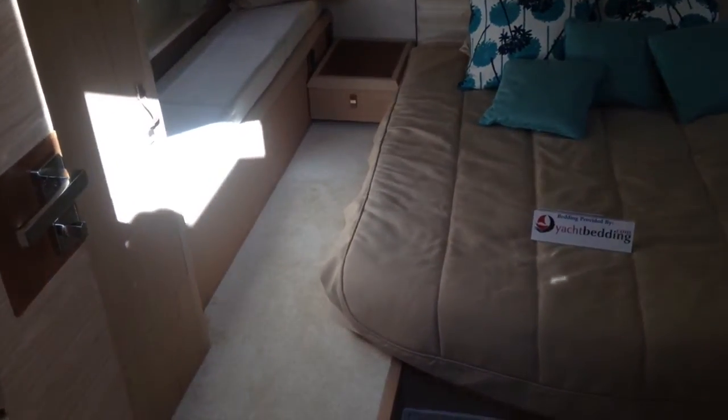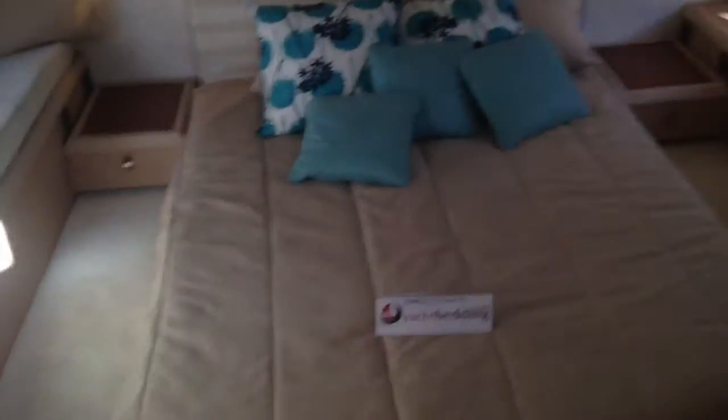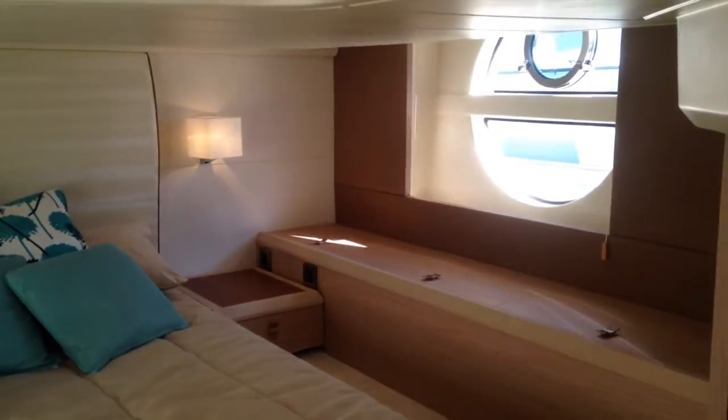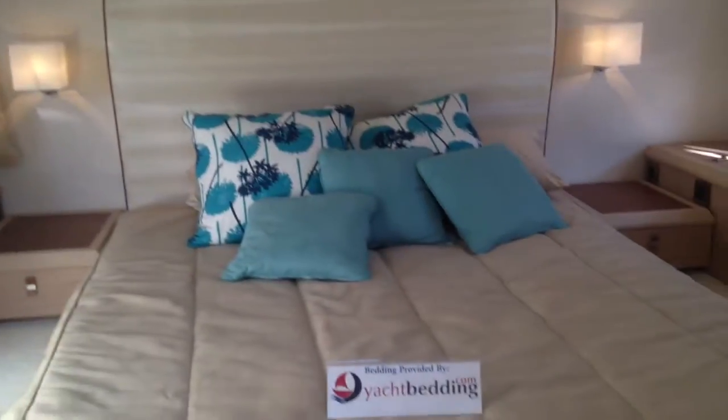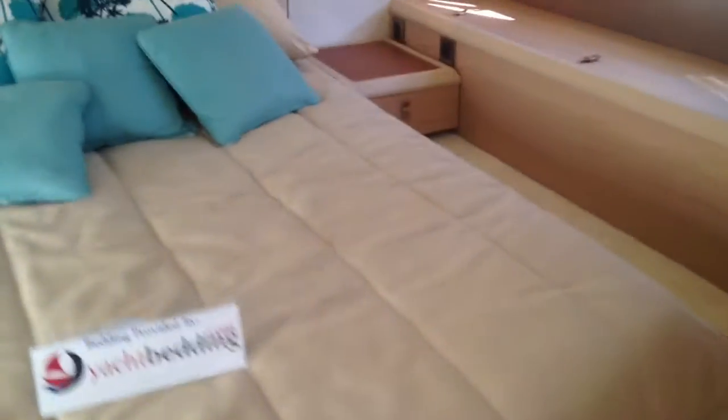Now we'll go aft into the aft master stateroom. The awesome thing about this stateroom is it's a full beam master stateroom — so from the port side over to the starboard side, the stateroom is the full width of the boat. It just feels so large and spacious, very very comfortable. You've got a little lounge off to the side. You can just see the size of this room. We've got our flat screen TV and air conditioning control. This stateroom has its own private head, which is beautifully styled, and also a separate shower, which is just extremely elegant.